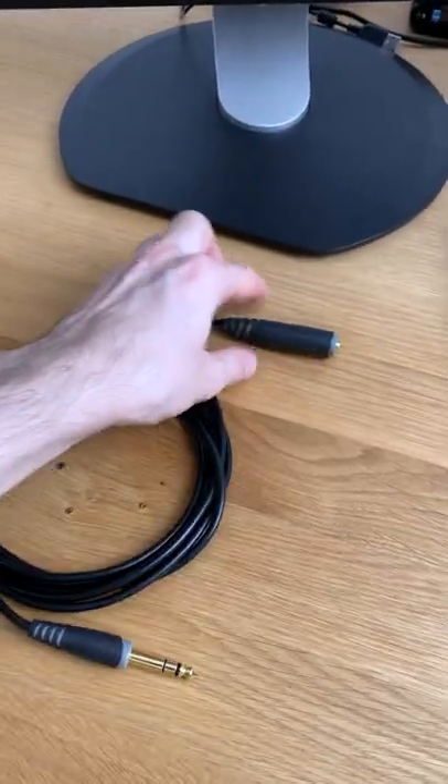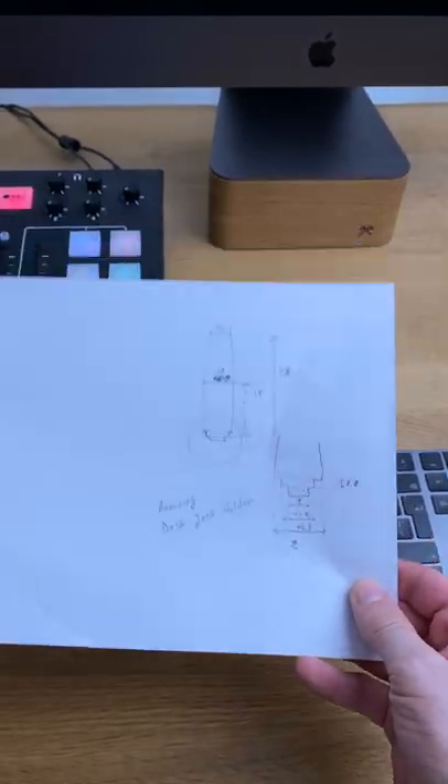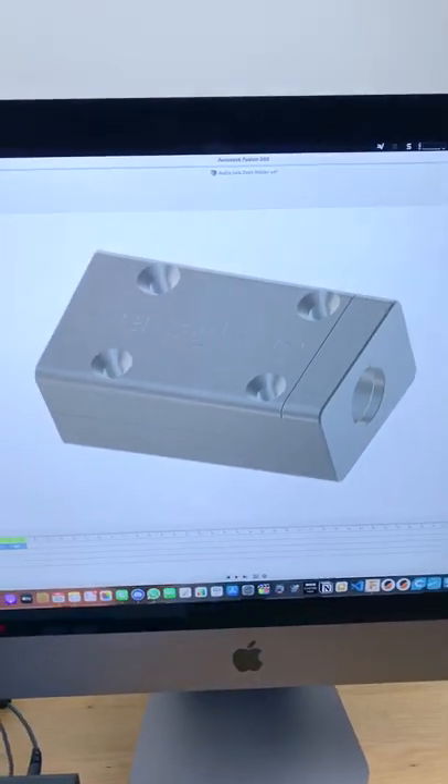My idea is to 3D print a jacket for this one right here nearby. I was doing some measurements and came up with this sketch, which I transferred into Fusion 360, and I was constructing this jacket. Check out this cool animation.